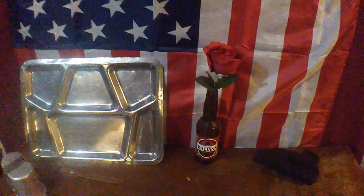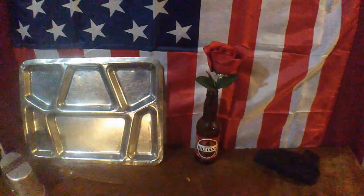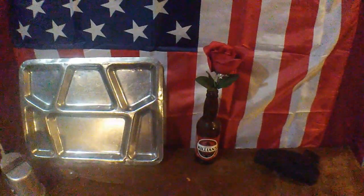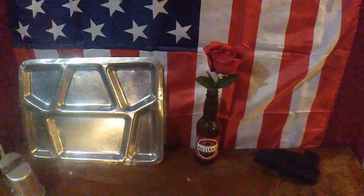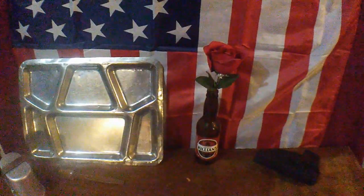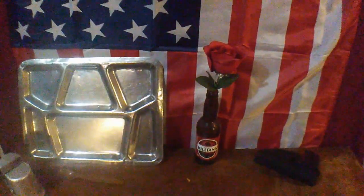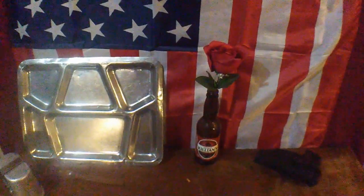Hey guys, Fat Guy's back. I know it's been a little bit. How do you like my new scene here? Got my tray, my tribute to my fallen friend, and a gun was just sitting there anyway. I don't know if you guys know this about me but I like Ben Shapiro. I watch the Daily Wire, listen to the Daily Wire quite often — not quite a member because all I do is listen, and I'm kind of poor.